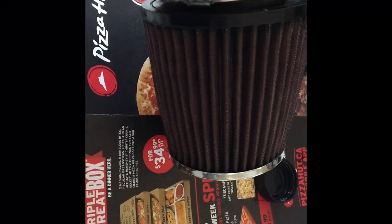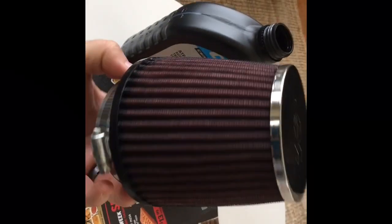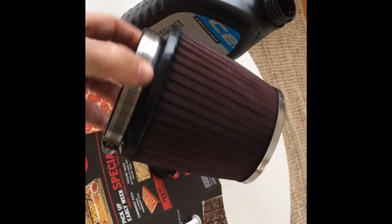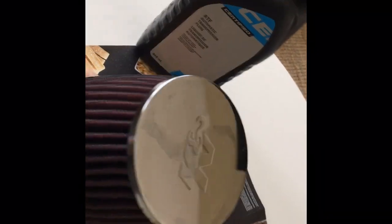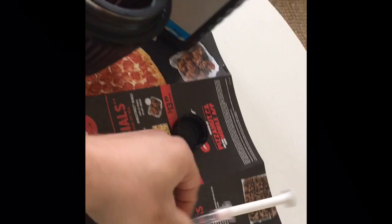That cost me about $15 for the ATF and the bottle of Super Clean, which should last forever. So now I can do anyone else's K&N filters if they have them. This should be stuff you might already have in your shop — and if not, it's pretty easy to pick up.